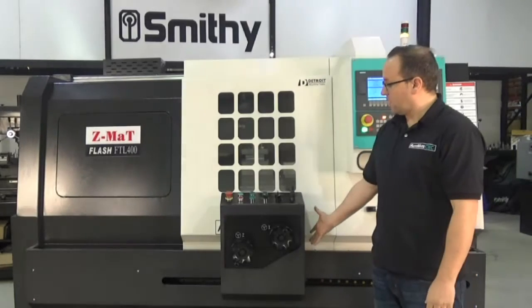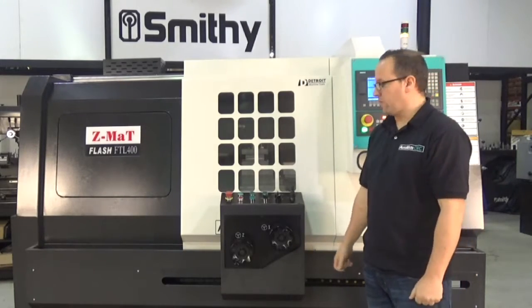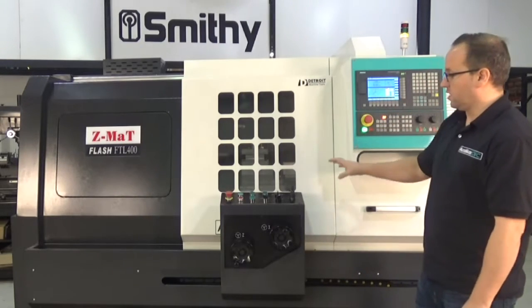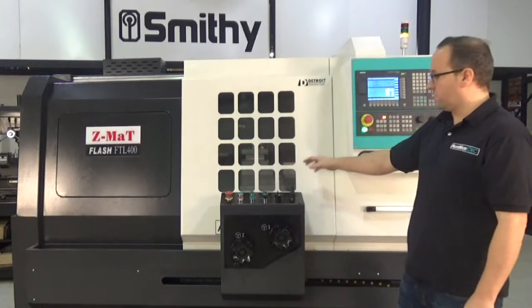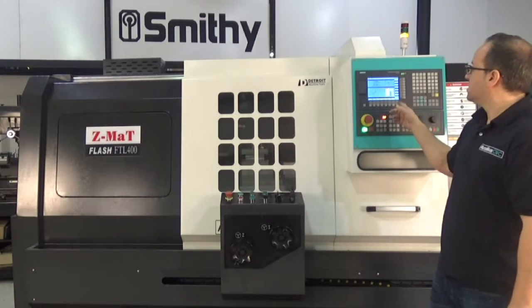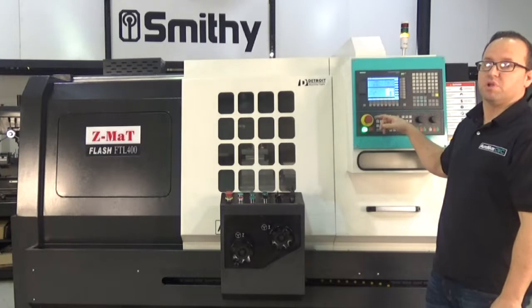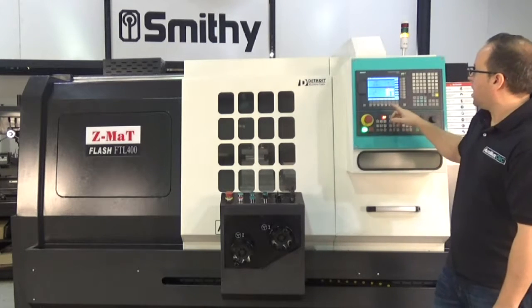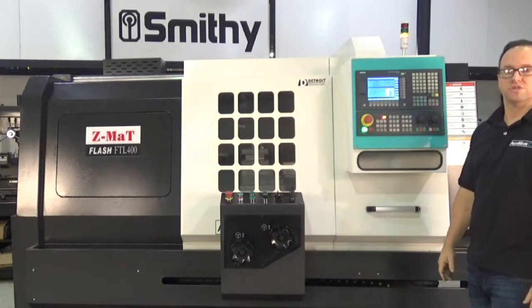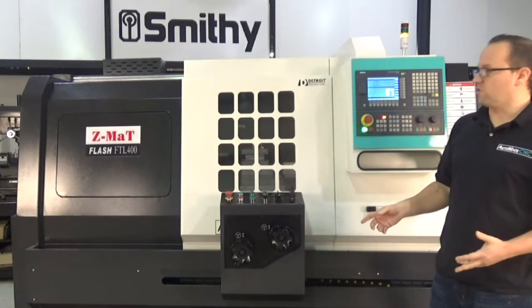One of the nice features on this lathe is it comes with a manual turning operator station. It's actually a two-part combination of the manual controls as well as software on the 808 control. Siemens refers to it as Manual Machining Plus Turning, and it gives you a bunch of conversational wizards that do not come standard on the standard 808D control.